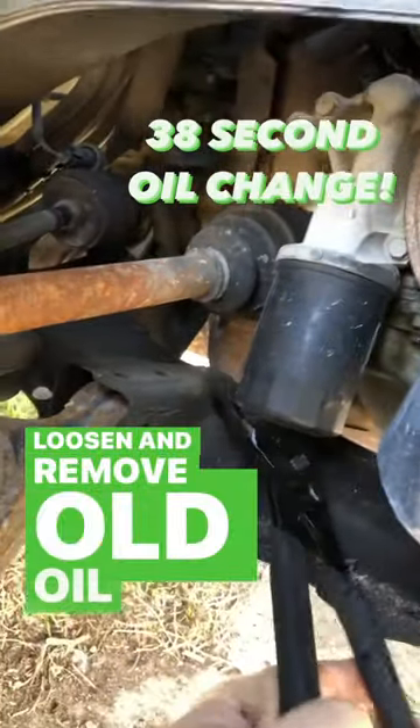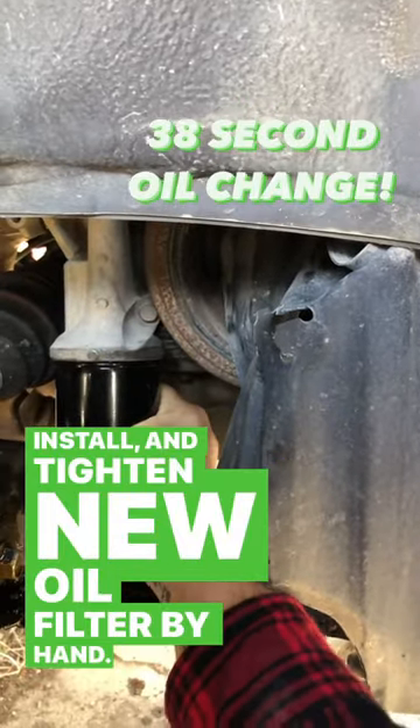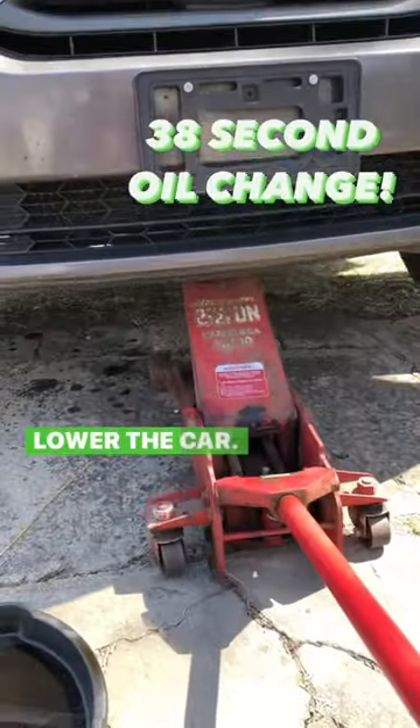Loosen and remove the old oil filter. Install and tighten the new oil filter by hand. Remove the jack stands and lower the car.